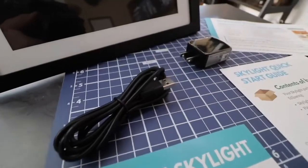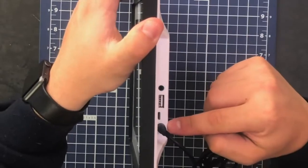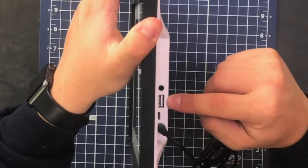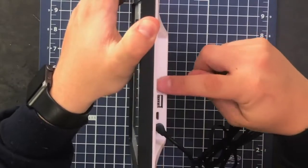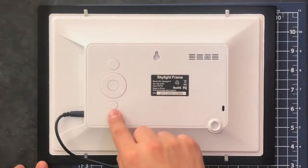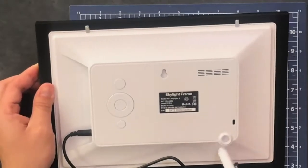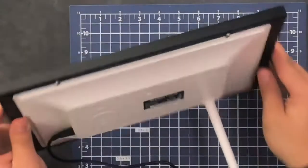We have a 10-inch picture frame, a power adapter, a USB to power plug, and a little white kickstand. On the side of the frame there's a power plug, a micro USB, a regular USB, and an eighth-inch audio jack. The back has a power button, a navigation station, a menu button, a wall-mount hole, and a hole for the kickstand foot — just twist it in to prop the frame on a shelf.